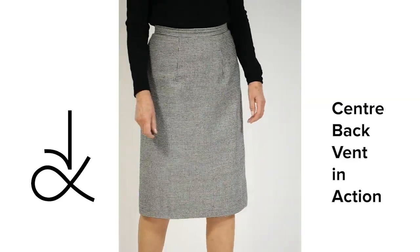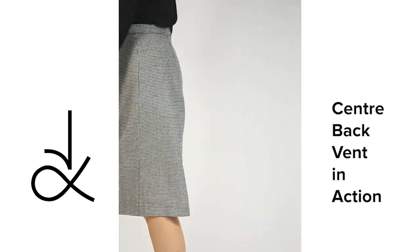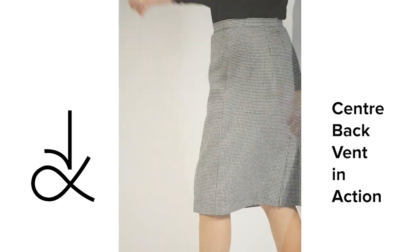Angela Cain Sewing Patterns. Here is the center back vent in action. Check out my How to Sew the Perfect Pencil Skirt tutorial.